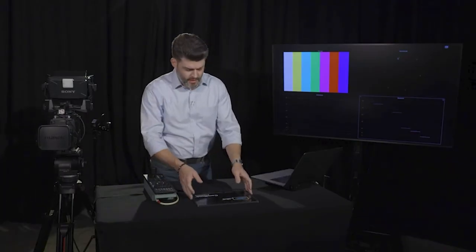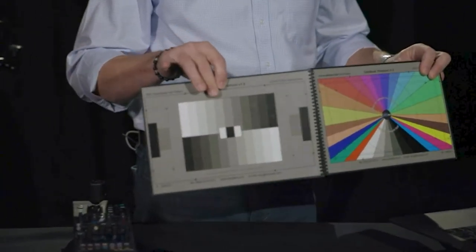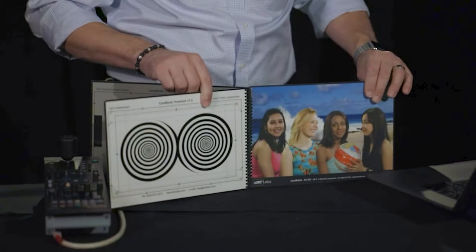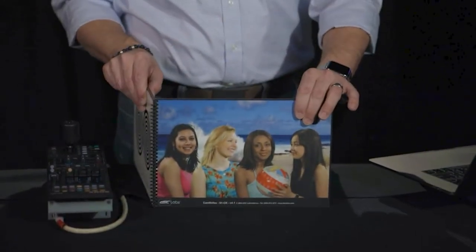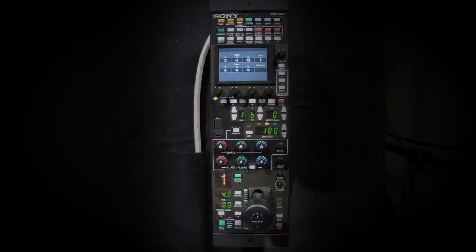Now we've got our camera built and tripod set up — it's balanced and level. We're ready to start setting the color and look of this camera. I'm going to be using a DSC Labs chart today. This is actually a book I carry pretty much everywhere I go, whether it's freelance directing or setting up cameras. It gives me a grayscale, a color chart, a back focus chart, and a skin tone chart. We've also got the scope connected — you can see the image. We're just about ready to begin our back focus procedure.